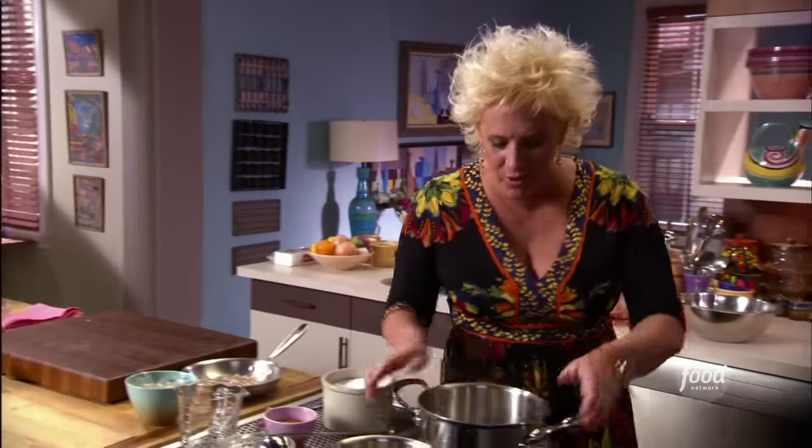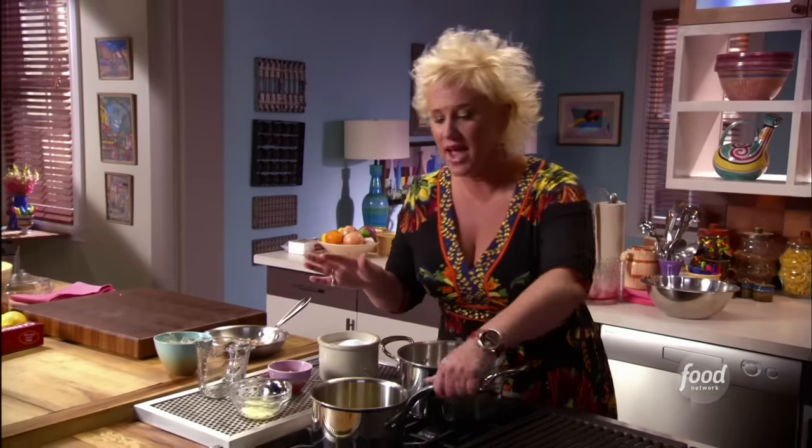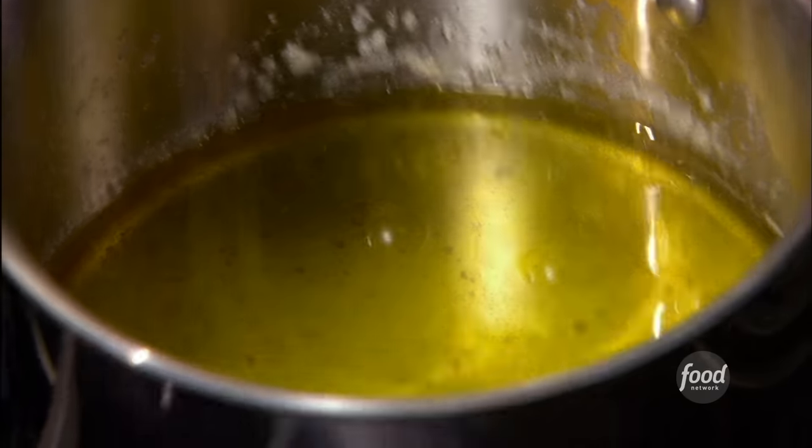So I have a little water bath that I'm setting up. I'm going to cook my hollandaise sauce over it gently, and I have some butter that I clarified — two sticks. I skimmed off the milk solids.